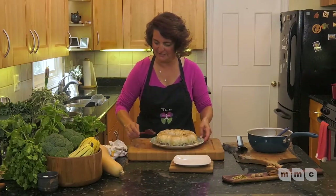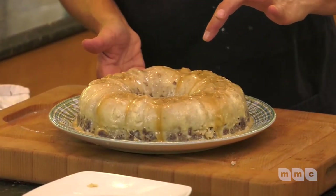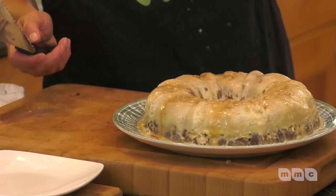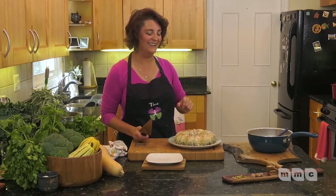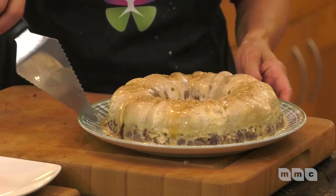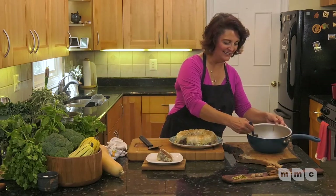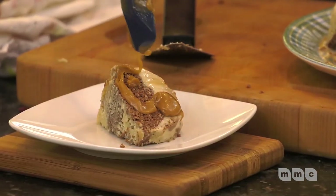Oh my god, look how beautiful that is! The caramel sauce is at the top. Now I'm going to cut it and we're going to see if the magic truly did happen — the flan should be at the top and the cake at the bottom, because I put caramel first, then cake batter, then flan last. Look at that — look how absolutely gorgeous that is! We're going to serve it with a little extra caramel sauce drizzled on top.